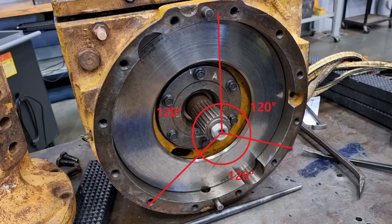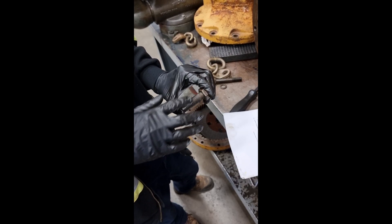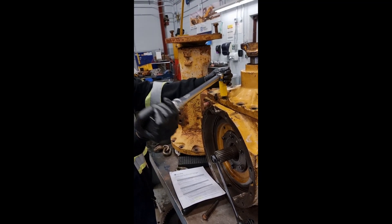Average the three readings. To increase backlash, remove shims from the side quill. To decrease backlash, add shims to the side quill. Next, apply Loctite 243 onto the bearing quill cap screws. Lastly, tighten the input housing cap screws.